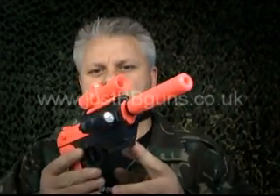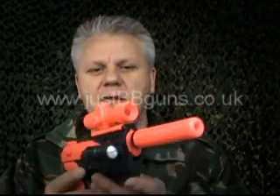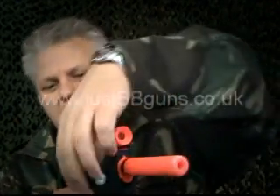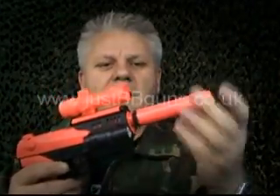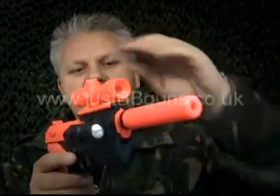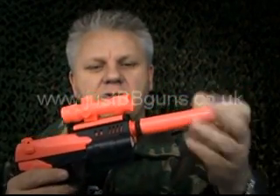This is one of our budget range guns — we now have a budget section on the website. This is the M91. It has a laser, a multicolored torch that changes color and flashes, a silencer that screws on, a fake sight, and you can take all of these accessories off if you want.